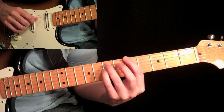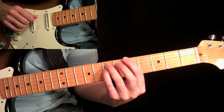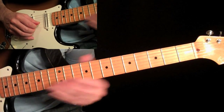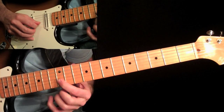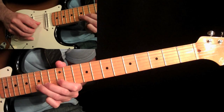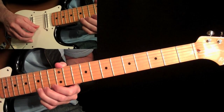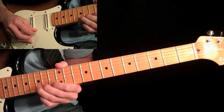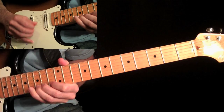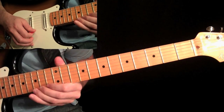First finger at the fifth fret on the sixth string, third finger at the seventh fret on the fifth string, and then the pinky at the fourth string seventh fret. And then we're going to slide up to the twelfth fret on the second string, then the fifteenth fret with your third finger on the same string, and then come over to the same fret on the first string.